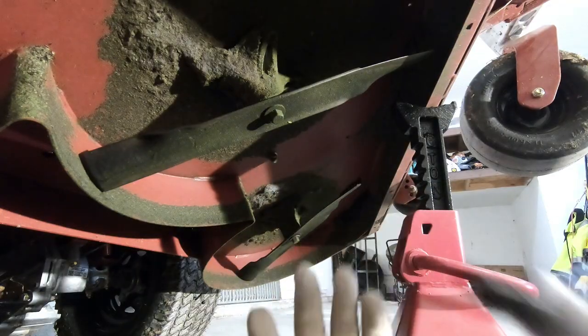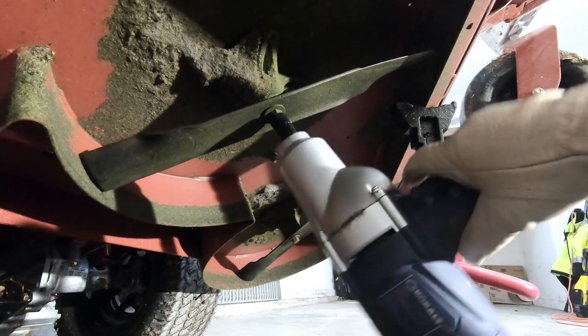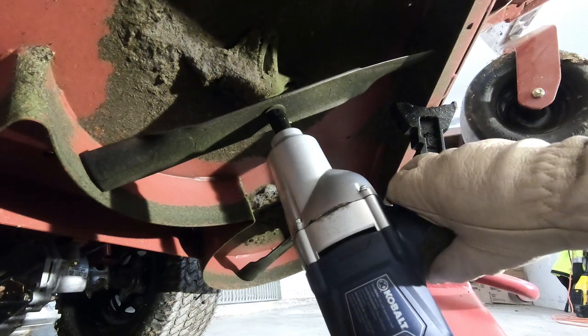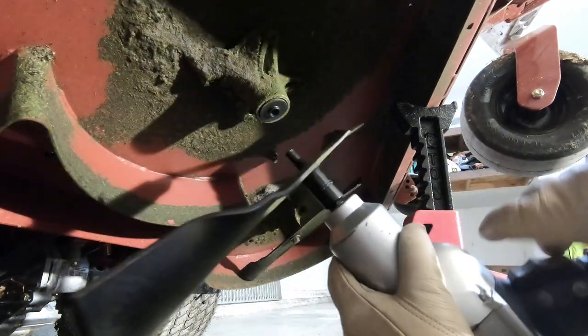If you do have an impact gun, this is going to be super easy. Just get your socket on there firmly and take that off — and that's all there is to that.